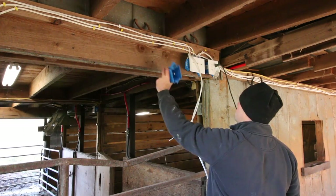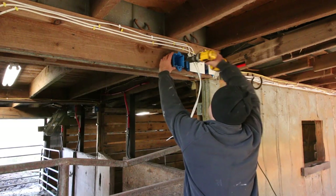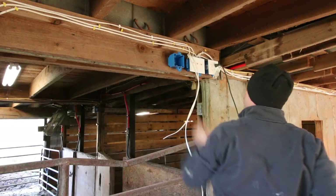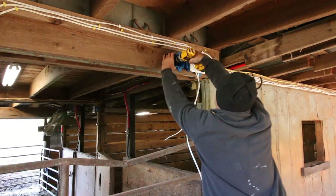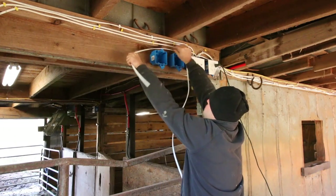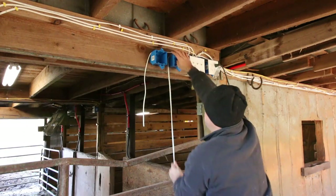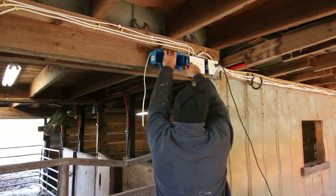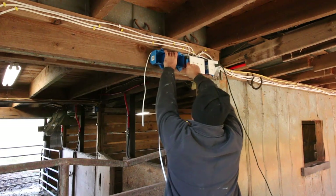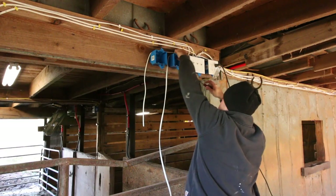These are probably not the right ones for this application. I can't really nail these into a stud because there's no stud, so I'm just going to screw the box into this. I'm going to pre-drill and put an exterior screw in it. I'm going to run one of these wires into one of these boxes and the other one into the other box. I'm just going to knock out this thingamajiggy in here — I should have done it before.